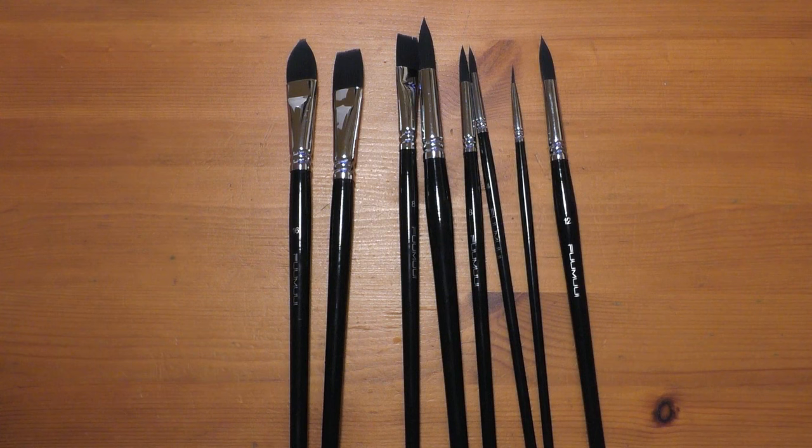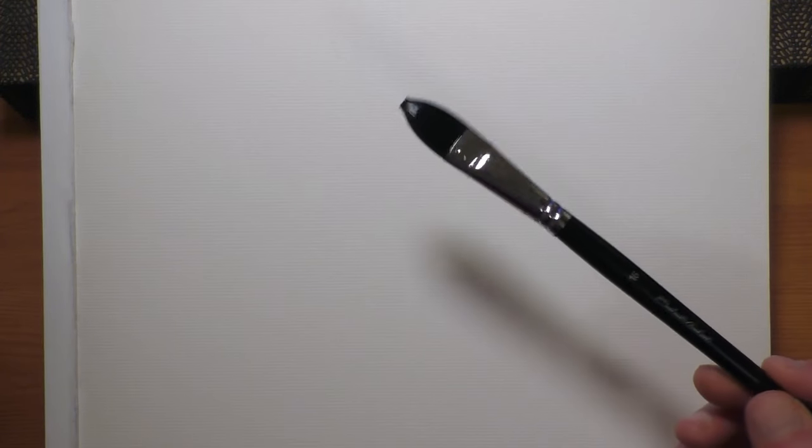When Fumui sent me the brushes, they asked if I could test for water content, softness, any shedding of the hairs, and compare them with other brushes I've used in the past. So we'll test for all of those things.